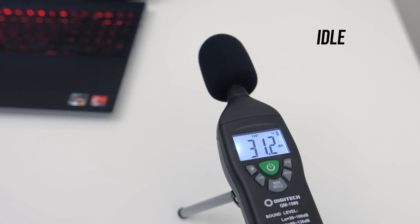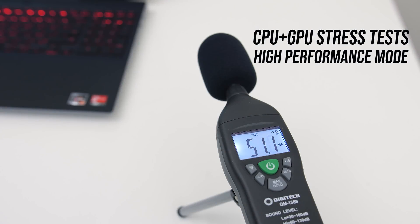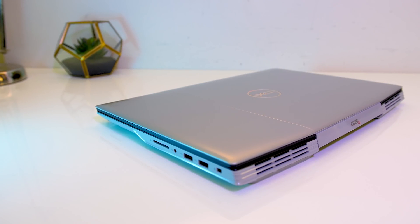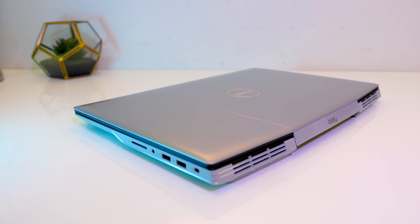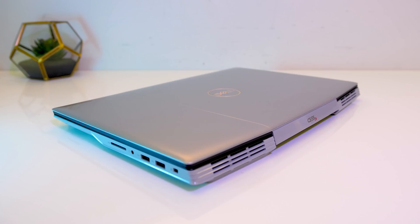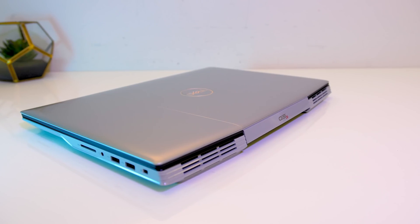Let's have a listen to how loud the fans get during these different tests. It was completely silent at idle, which helps explain the higher temperatures there. With the stress tests running at stock it's around 48 decibels, then in high performance mode it's around 51 with the fans at max speed. It's worth noting that this is 5 decibels quieter compared to the TUF A15 under the same load, so it's more tolerable.